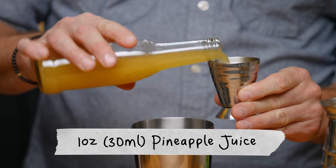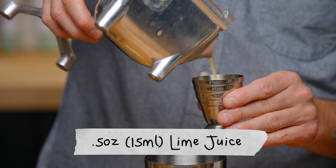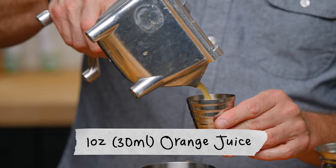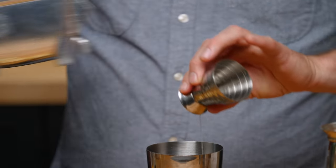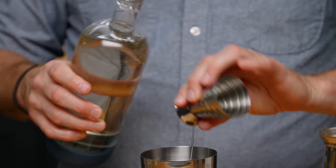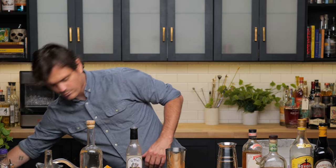For the Royal Hawaiian, we do one ounce of pineapple juice, half an ounce of lime juice, one ounce of orange juice, quarter of an ounce of lemon juice, quarter of an ounce of simple syrup, and quarter of an ounce of orgeat.